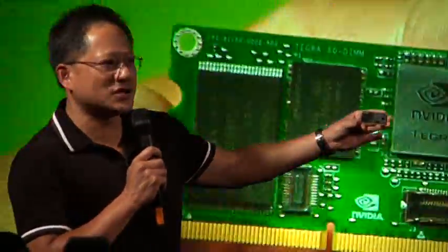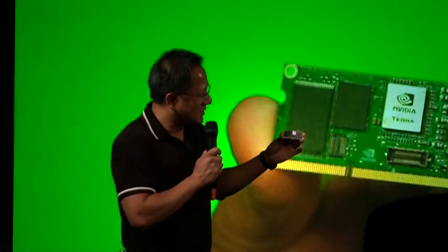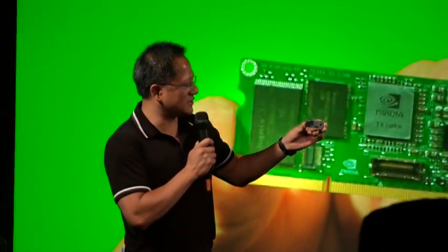So we're going to give you some demos of the Tegra processor in just a moment. But I am just incredibly delighted and very proud to announce to you and show to you the Tegra HD mobile processor — the first of its kind.